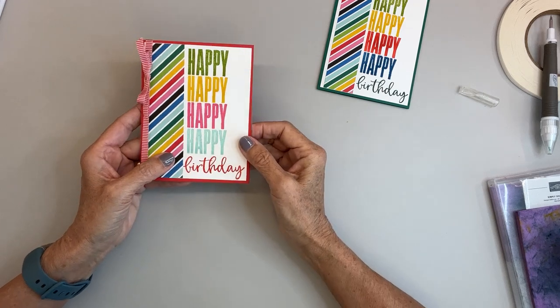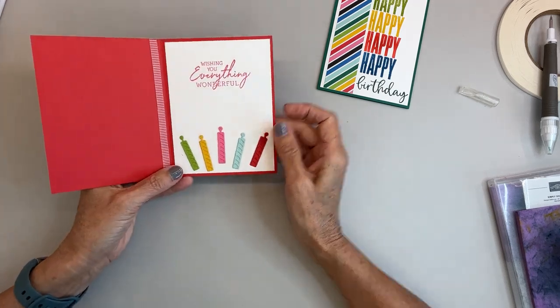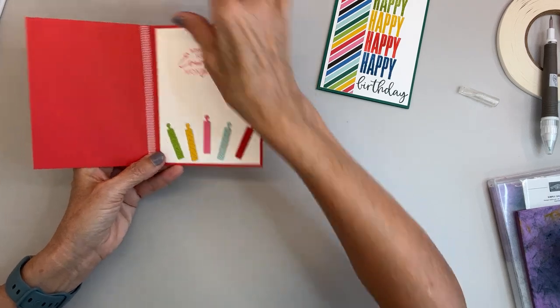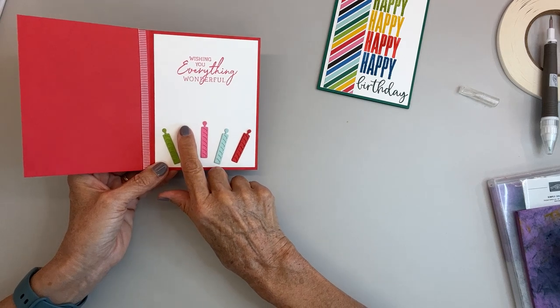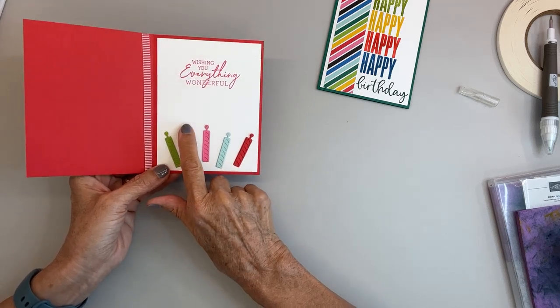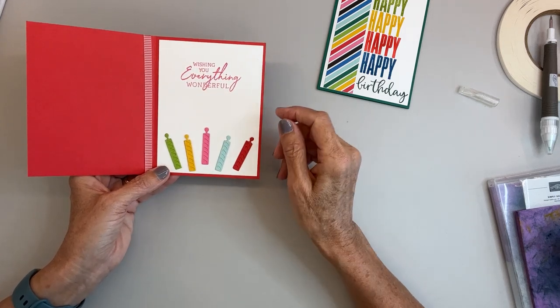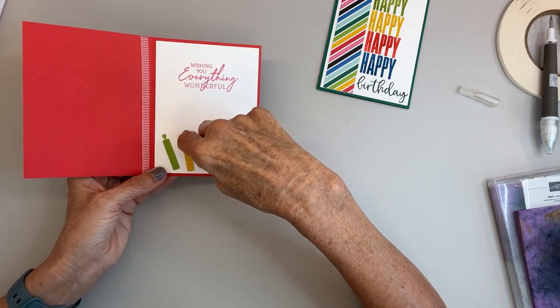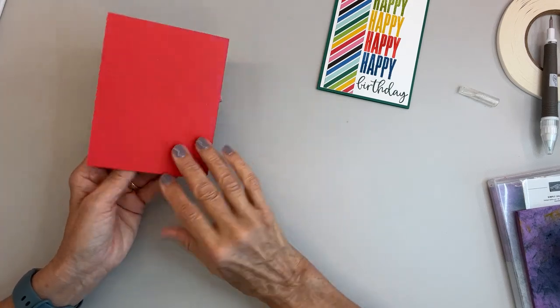There we go — happy, happy, happy, happy birthday! Wishing you everything wonderful, and we've got the candles in there. You could even use your Stampin' Blends and color flames coming off of them — or you could have actually cut off the top and made flames coming up off of it.